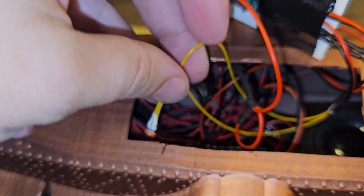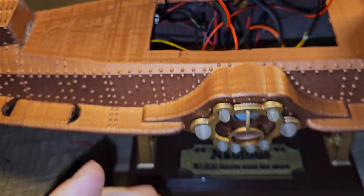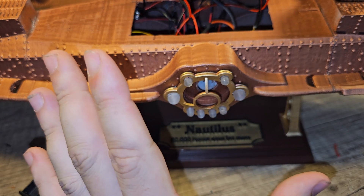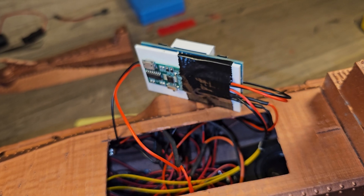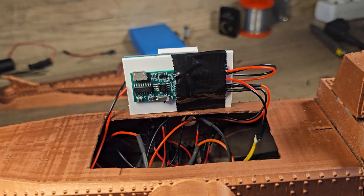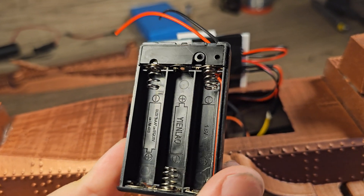How does it activate? Well, there's a little light sensor in here, and there's also a little light that I've put in there. So as soon as you move past the Nautilus, these lights come on — including the light on the inside — and that activates the soundboard.